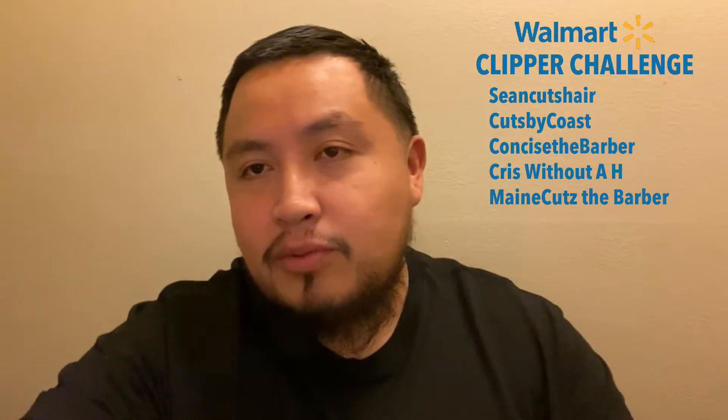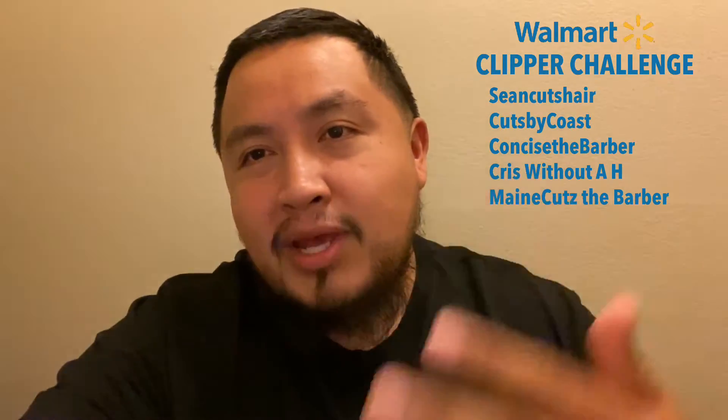Before we end this video I got to call out five barbers to take on this Walmart clipper challenge: Sean Cutts Hair, Cuts by Coast, Concise the Barber, Chris without an H, and Mane Cuts the Barber. Go check out all their channels on YouTube — they all got great content. I challenge y'all to go buy the cheapest Walmart clippers you can and do this challenge. I got a pair of clippers that turned into a trimmer for $29.99 — let's see what y'all got. Until next time, peace.